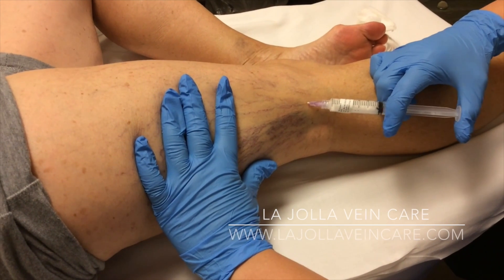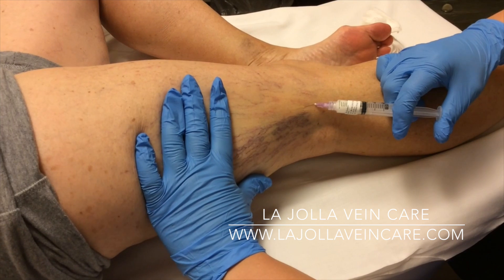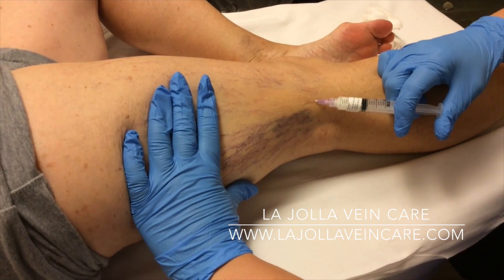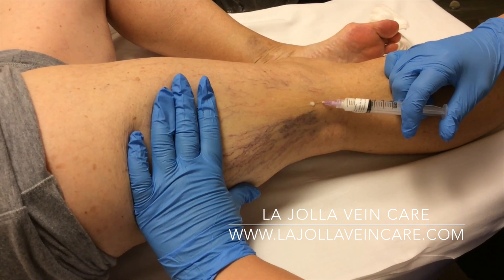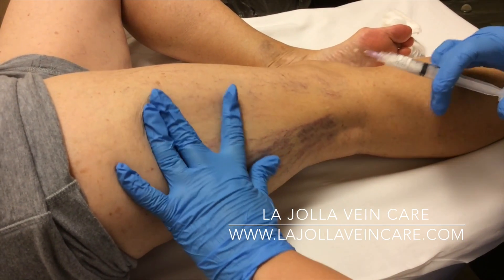After the skin has been cleaned with alcohol, a small needle is placed inside the vein and a sclerosing medication is injected. As you can see, the veins initially disappear as blood is being displaced by the medication.